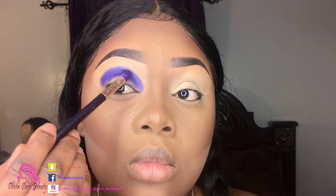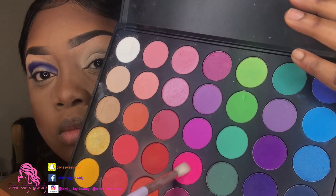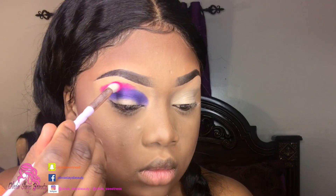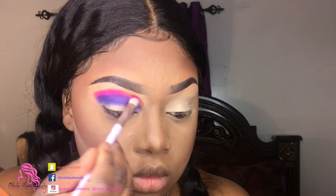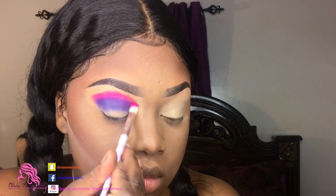Now that we have some color added to our crease, I'm gonna go back in with that same palette with that pink color. I'm just gonna put that above the purple, using the same patting motions to apply it, and then use the same brush in circular motions to blend it out a little bit.